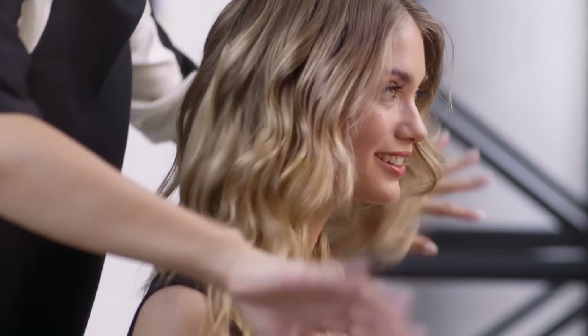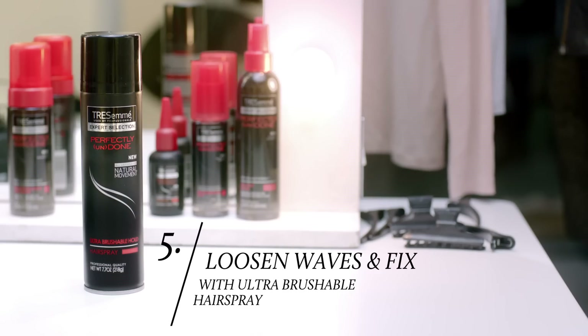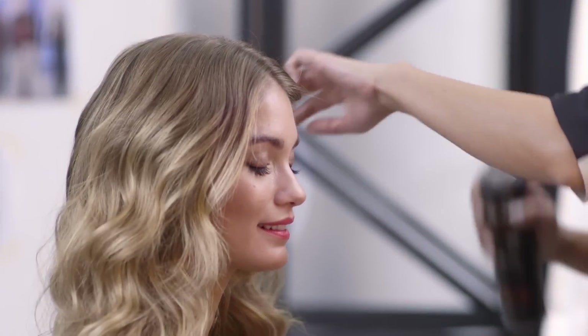I don't brush the hair, I just kind of rake my fingers through it to finish off the entire look. I like to use the brushable hole perfectly undone spray — I'm just gonna lightly mist it. What I love about this is it gives it a natural movement.